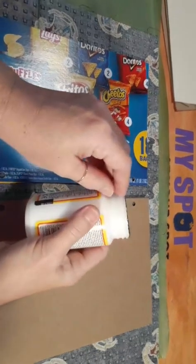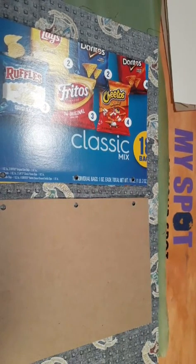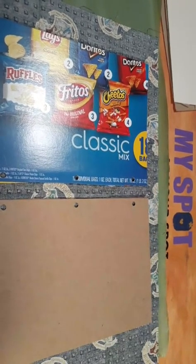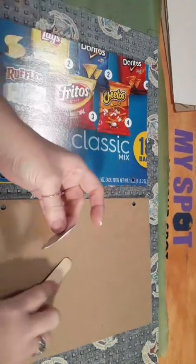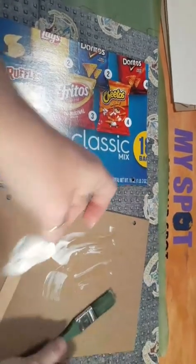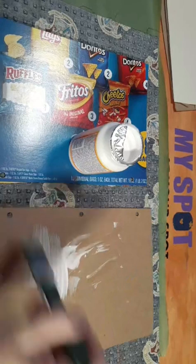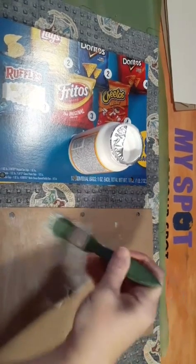Opening up the Mod Podge — I wish they'd give you a little tab because with old hands it's hard to get this open. I'll use a popsicle stick to poke through the foil and get the foil lid off. Crafters don't like to waste anything. We are just going to take this and very carefully put a nice thin layer on here, avoiding the edges for now so it gives me something to hold on to.